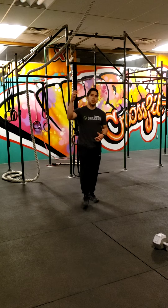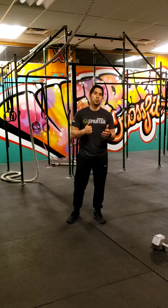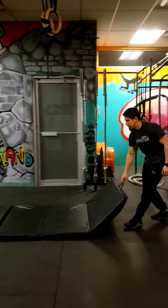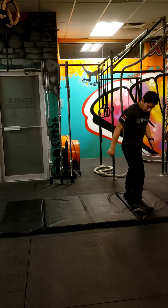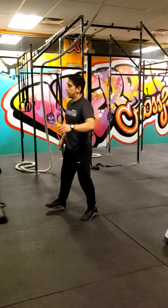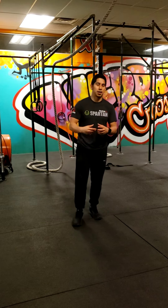We're going to finish off with 15 reverse burpees. I'll have everything in the link in the description — all the workouts with and without weights to clarify it all for you. For the reverse burpees: you start here, come back and do a bit of a squat, and back. Once you get the hang of it, it gets a little easier — you just need to get the whole momentum down.